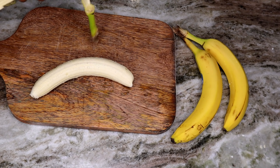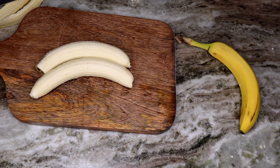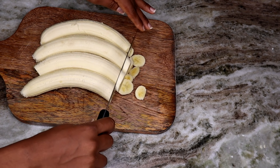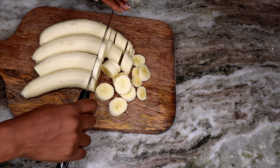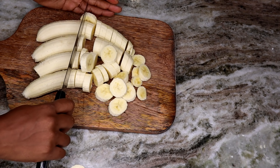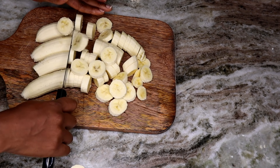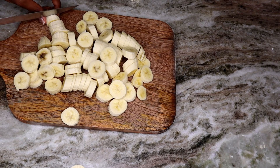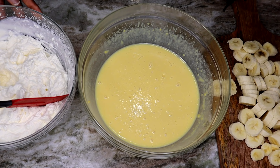Now we're going to start peeling our bananas. I'm using four bananas — I like using ripe bananas, nice and sweet. Don't use green ones, they just don't taste as good. I like them super ripe. Slice them into thin coin-sized pieces, making sure they're all roughly the same size. Mine were a little too thick, so try to cut them thin.